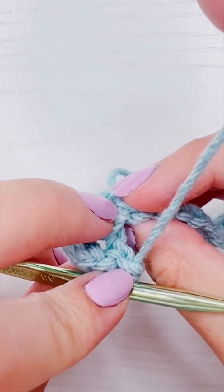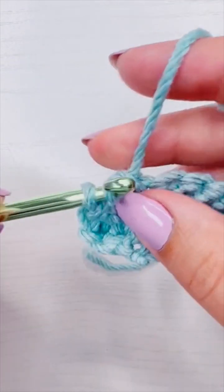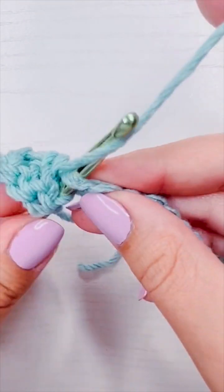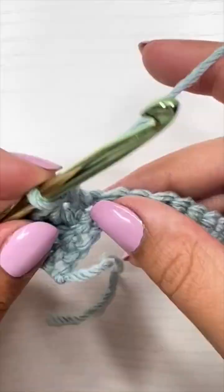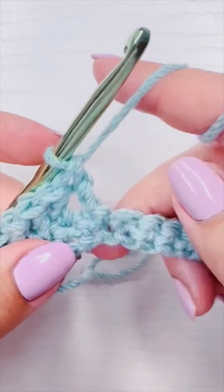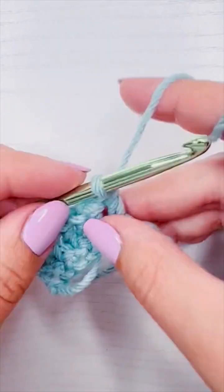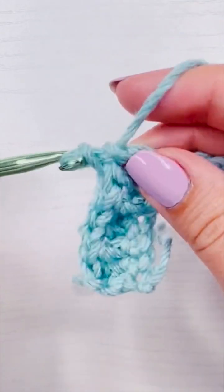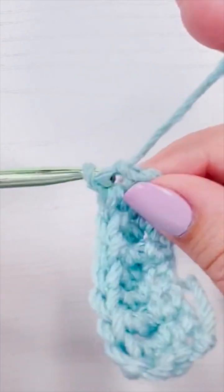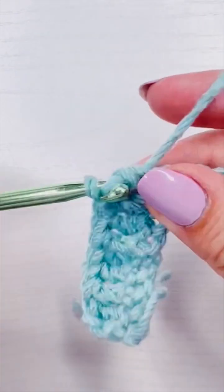After that we're going to add a regular double crochet into the stitch we just came out of — we skip that one and work into this one — and then a second regular double crochet into the stitch after that. The repeat for the row is a front post double crochet followed by two regular double crochet all the way across. Technically this is not a proper front post double crochet because we're not working around the post of a stitch, but since the first row is just single crochet it still gives us the effect we need for the waffle stitch.